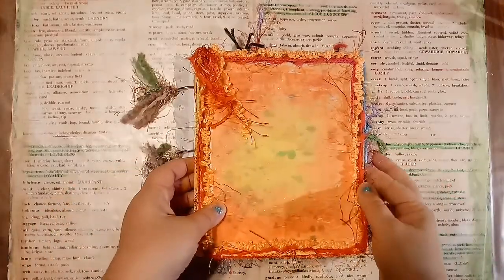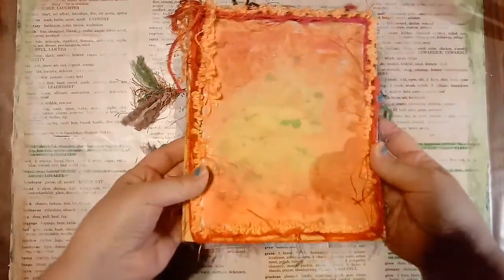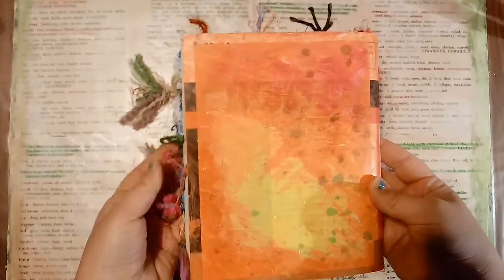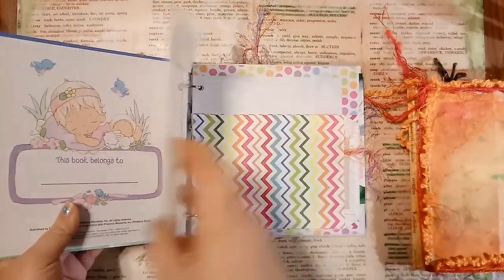Hi there, this is Cassie with Joy's Homemaker, and I just wanted to do a quick flip-through of a Journaling by Five Style book that I created recently, and a baby memory book that I just created. I'll start with the Journaling by Five Style.